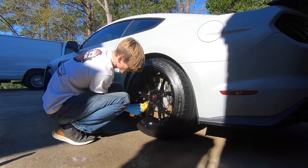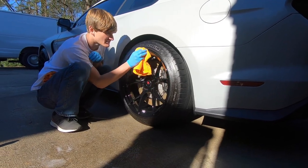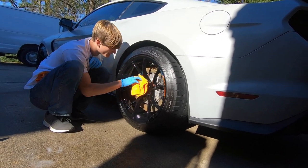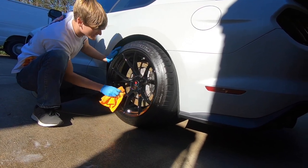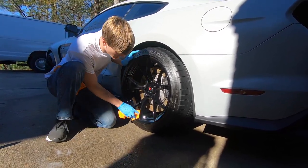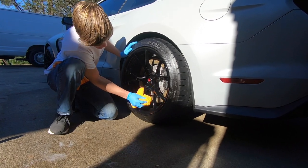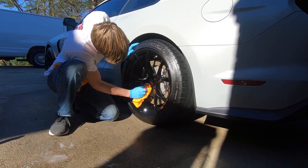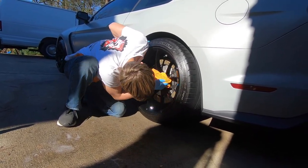When applying the ceramic, make sure you have great lighting — that's half the battle, being able to see it. The biggest problem is not getting everything fully wiped off when you're done because it's very easy to miss a spot. You want to be in direct sunlight or good light, but if it's around 100 degrees outside I'd advise against direct sunlight as the product will flash too quickly. This is a nice 60-degree day, and this product does well being applied outdoors in the sun.